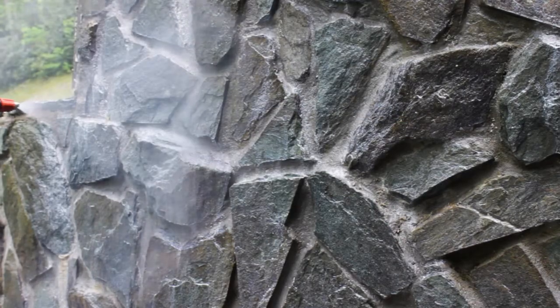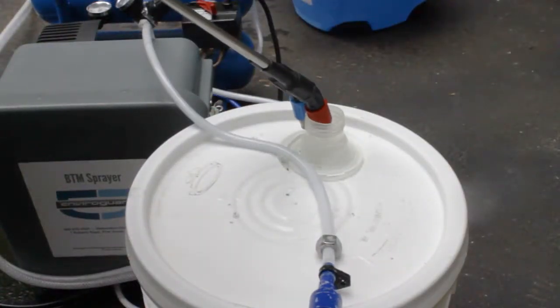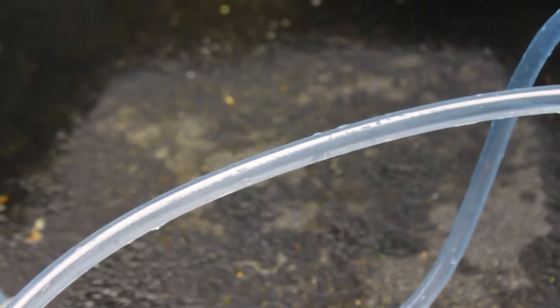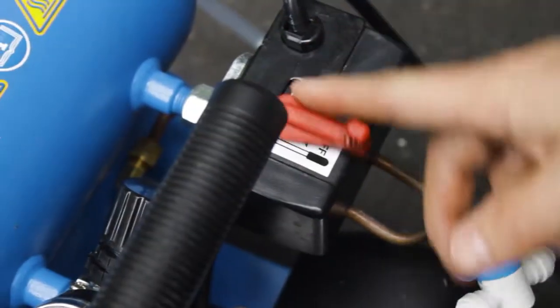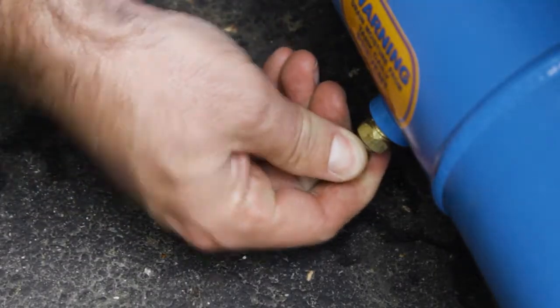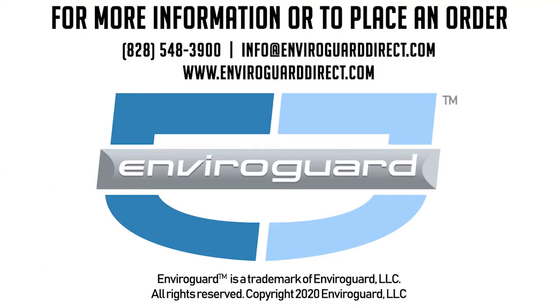Once the entire space has been sealed, cleanup can begin. For unused chemical, spray it directly back into its original container, then run two to three gallons of clear water through the used line. Turn the power off to the unit, turn off the air valve, and drain the condensate from the air compressor before storing. All EnviroGuard products described in this video can be found at EnviroGuardDirect.com or call us at 828-548-3900 for more information.